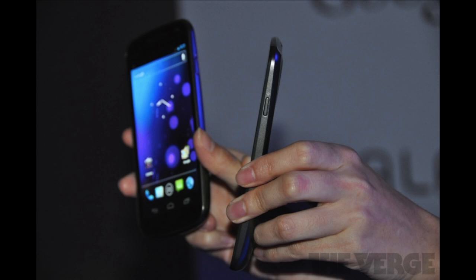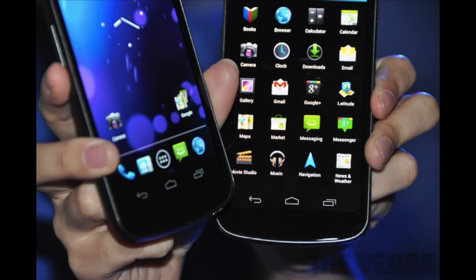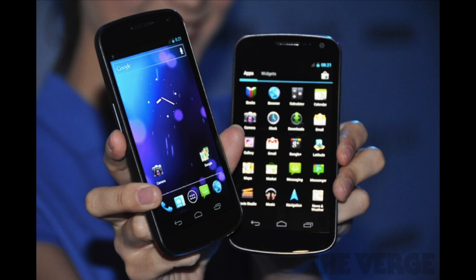Ice Cream Sandwich 4.0 is totally revamped — they've changed the whole OS. I'm going to have another video going up just about Ice Cream Sandwich because there's tons of new stuff. They've got a new font called Roboto that they say is a much nicer font, a new design language, and they've revamped a lot of the apps. The official name is Galaxy Nexus, not Nexus Prime. Nexus Prime does sound cooler, but I'm sure Samsung wanted the Galaxy branding in there, and Galaxy Nexus sounds pretty awesome.